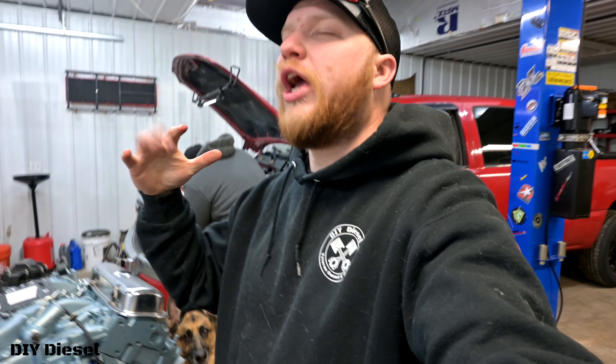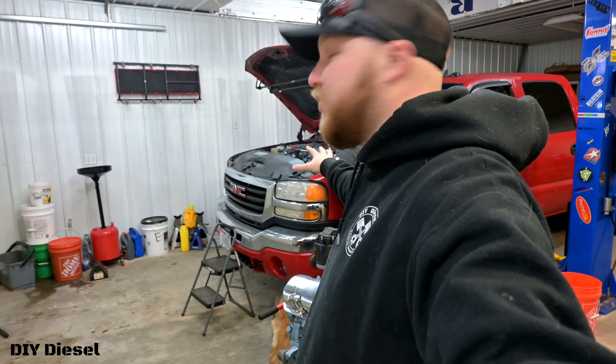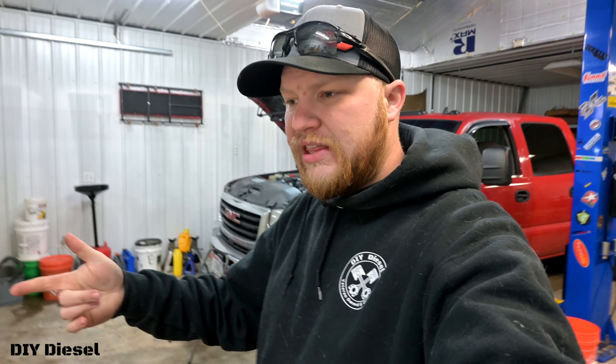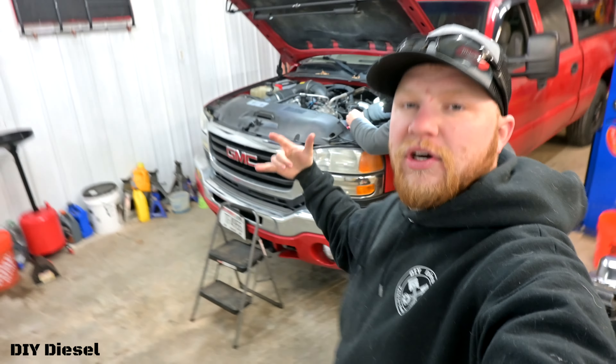Welcome back to the channel, thank you so much for stopping by. If you haven't watched the unboxing video of what we're doing today, make sure you watch that — I'll link that below. We will also have the after-install video, and we'll talk about the install and why we had to do this install.